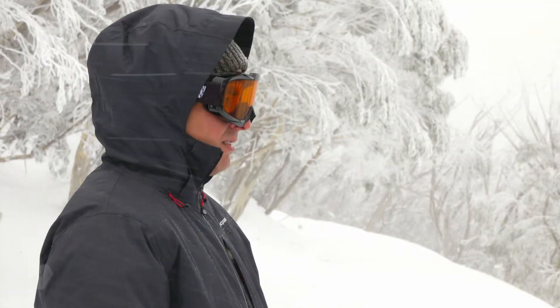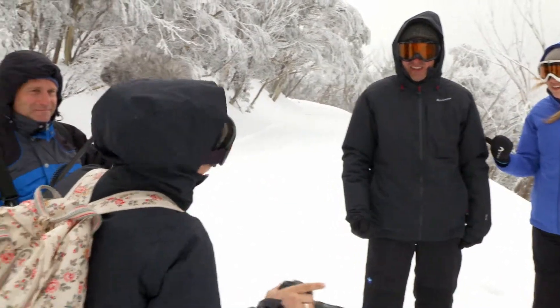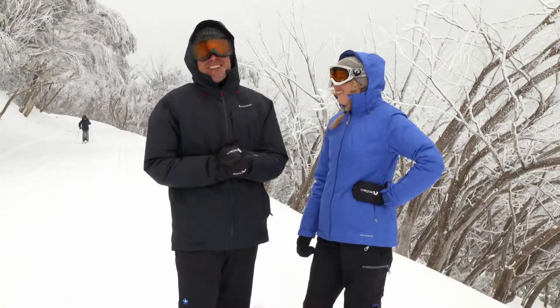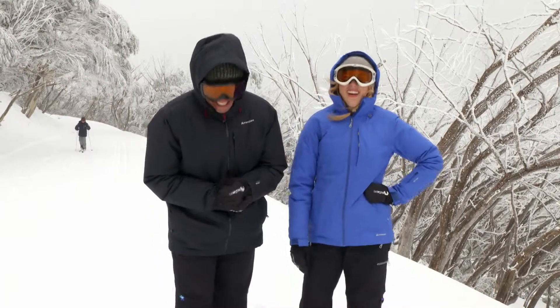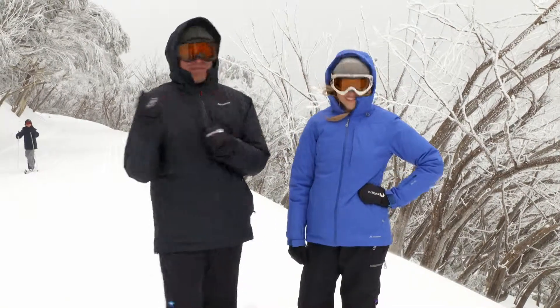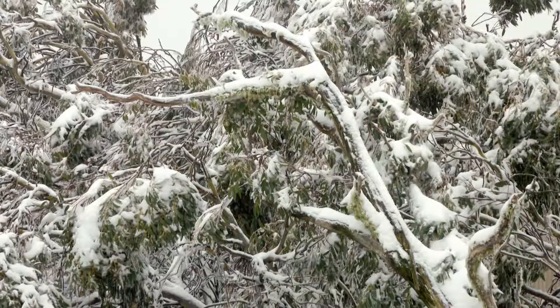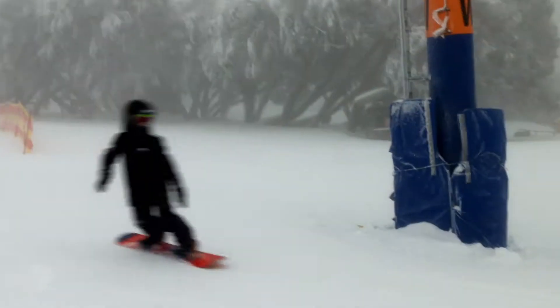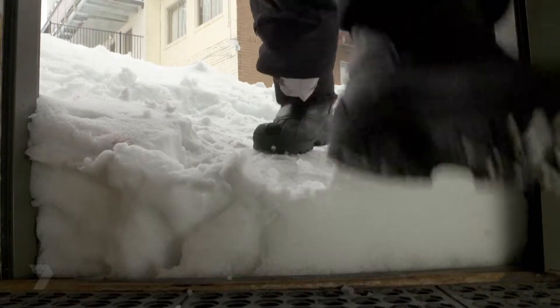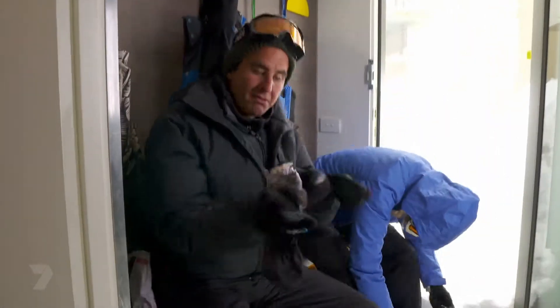We're going to jump into the icy water and see how long we survive. [Panicked reactions from crew.] No guys, it's a joke. [Laughter.] We knew they were joking. Let's go.